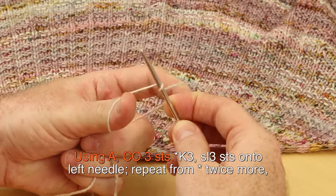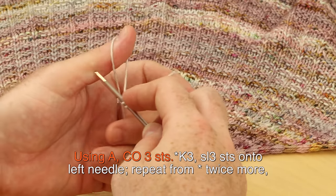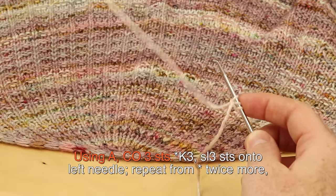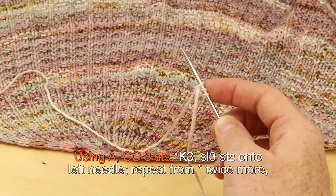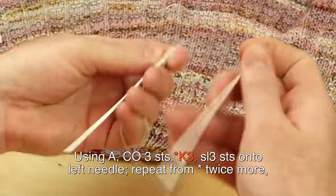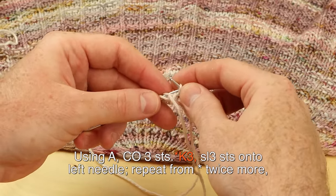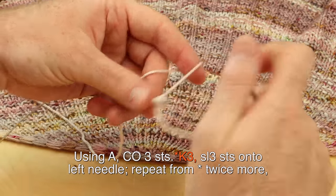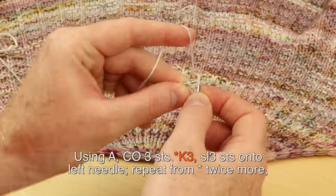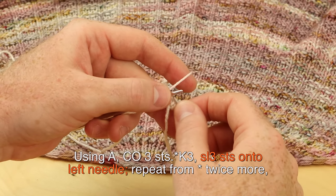I'm going to do a long tail cast on. Cast on your first, second, and third stitch. You should have a little tail of yarn left over, so make sure you're working with the working yarn connected to your ball. Knit three stitches. You can turn around to knit, but I don't — I just look at the same side after casting on and slip the three stitches onto my left needle before knitting the three. Slip three stitches onto the left needle like this.